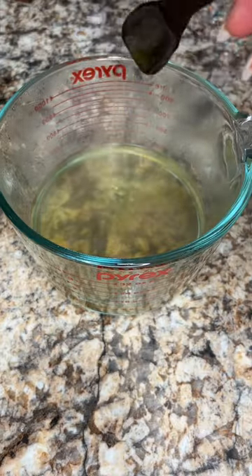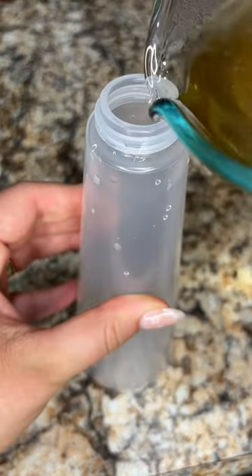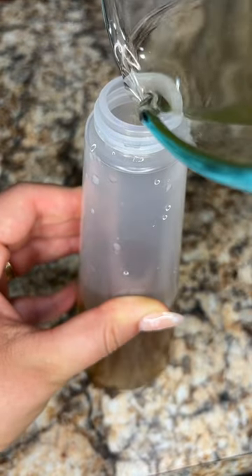Stir up your concoction and transfer it into a spray bottle. I got mine from Ikea for like two bucks. Now here's your very own hair growth spray.